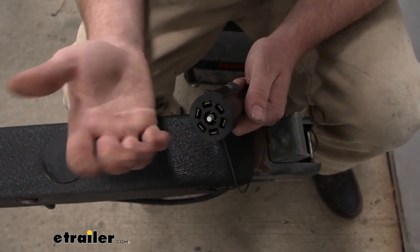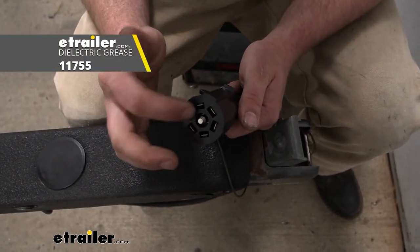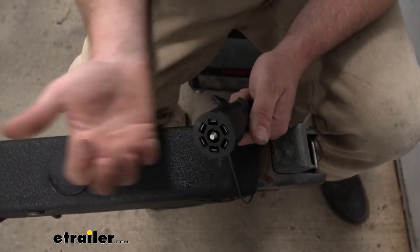If you want to take it a step further, on this end here you could always get some dielectric grease and put some on the terminals every now and again, and that'll ensure that these won't ever go bad.